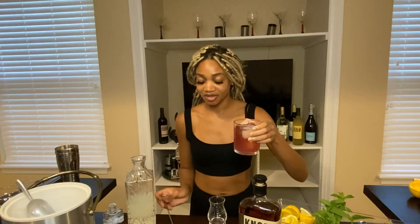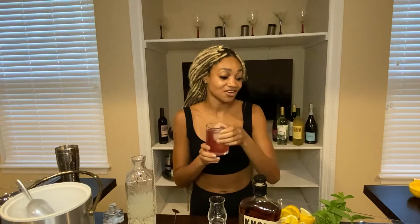There you go. That's what your bourbon lemonade looks like so far. And then you can add a straw or you can just drink straight for an environmental family.